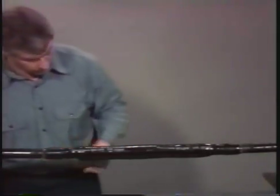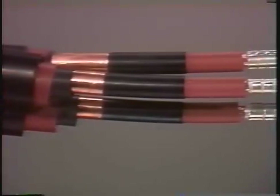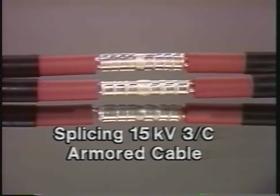In the next segment we will illustrate the additional steps involved in building a 15 KV three-conductor armored cable splice.